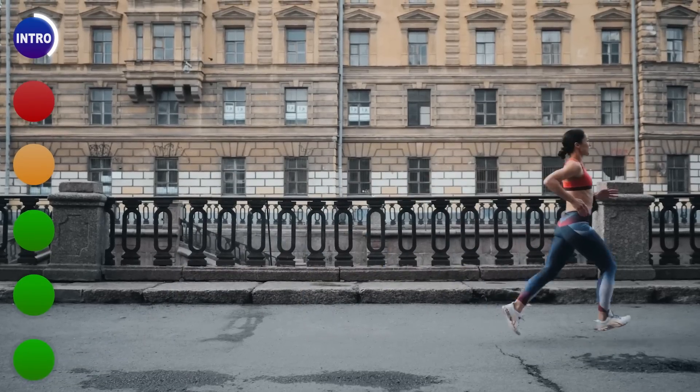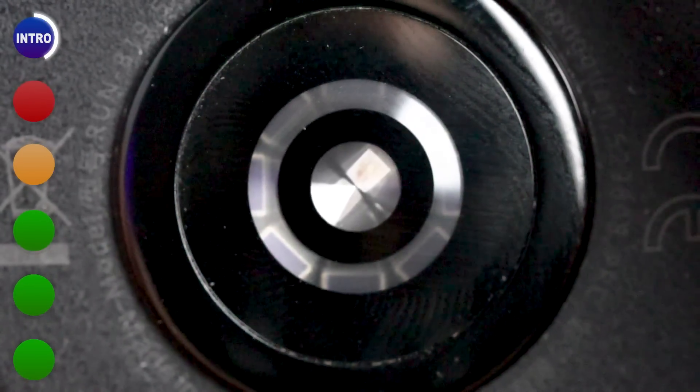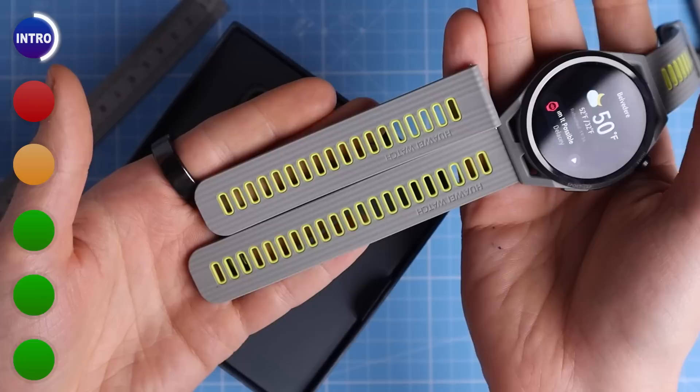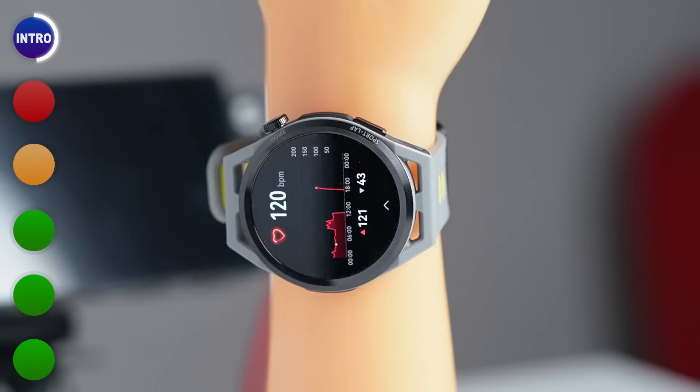Whether that is actually true we will of course put to the test in this video. In terms of sensors, the GT Runner sports a typical accelerometer, gyroscope, geomagnetic sensor, optical heart rate sensor, and air pressure sensor. One thing I really appreciated is that two sizes of wristbands are included in the box, so you can likely get a good fit no matter the size of your wrist.